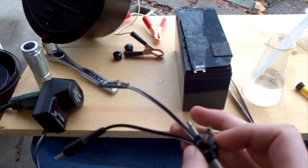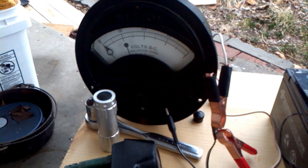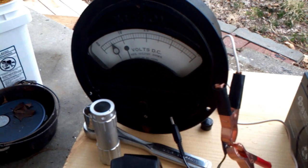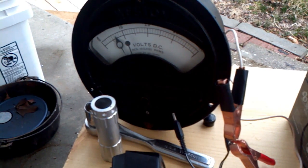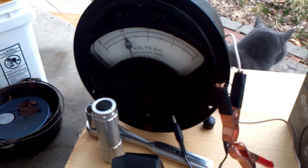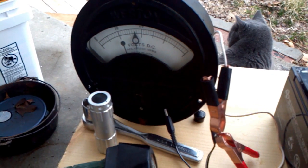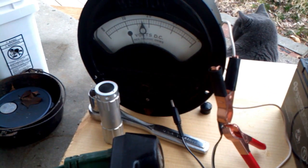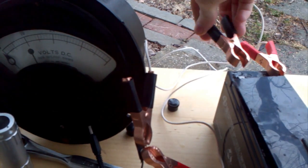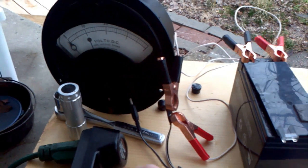It has a lot of ends to it. Now I have my galvanometer hooked up to it just to show the voltage. Setting one, setting two, setting three, setting four, and setting six. I'm going to be charging at about 15 or 17 volts. Now it's charging.